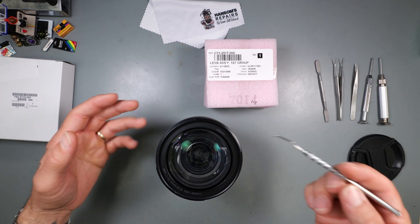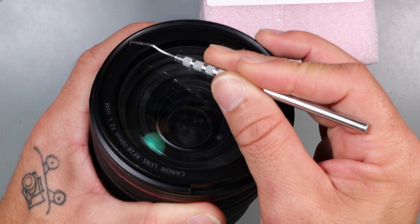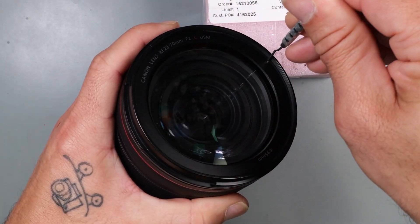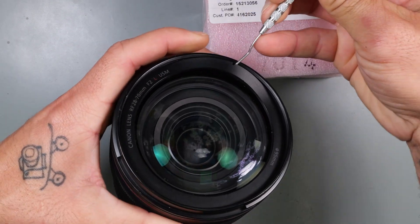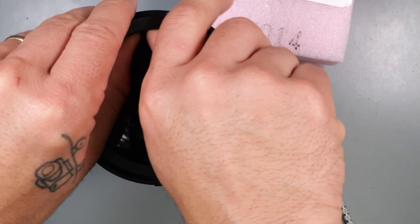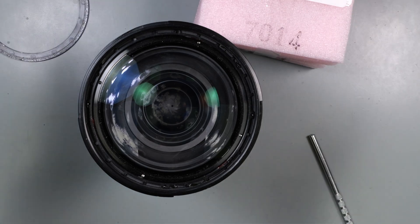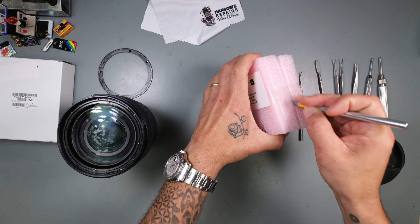We're going to insert our tool right in the hole, nice and easy, and just lift up. The double-stick tape gives out — there we go. Go ahead and put your finger on there and go around. It's double-stick tape — real dirty double-stick tape. We're gonna need a razor to get this front group element out.